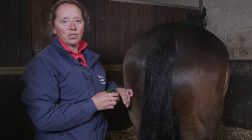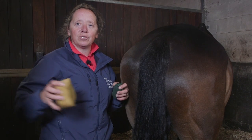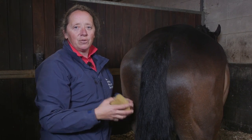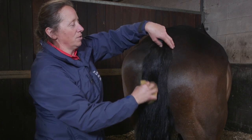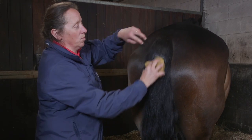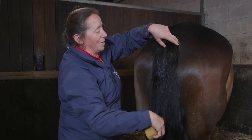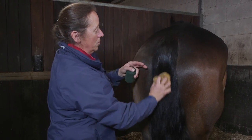So firstly we make sure the horse is relaxed — he's eating a hay net which is distracting him, which is lovely. I'm going to dampen the tail using a damp sponge, and you can use a damp water brush if you want to. The reason I'm doing that is it helps with the grip of the tail bandage when we first start.